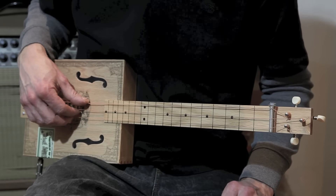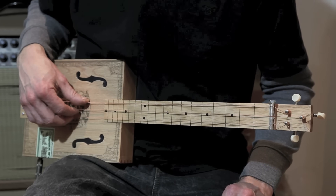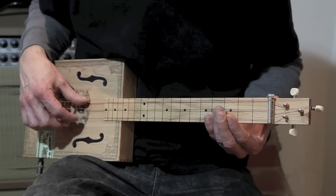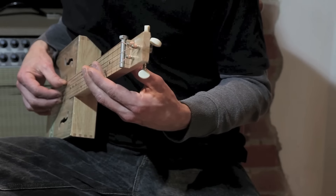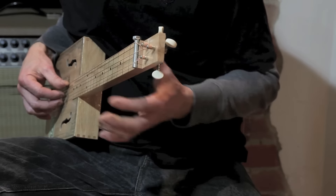This first riff is probably the most common change in blues music and consists of two notes: the open high G and the 3rd fret, which is a Bb. Because this riff is only on the highest string, I'll be tilting the slide away from the other strings like this, making it less likely to hit the other strings by accident.